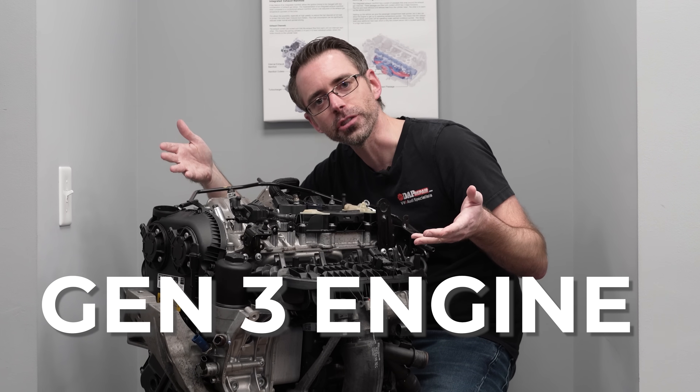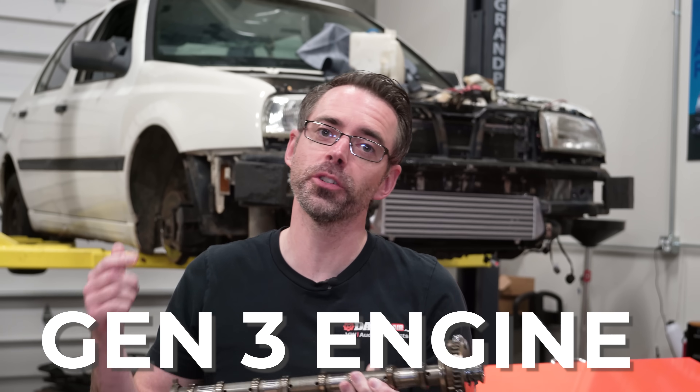This is a Mark 7 GTI with a Gen 3 engine, and this is a camshaft from a Gen 3 engine — and they seem to be having some problems.